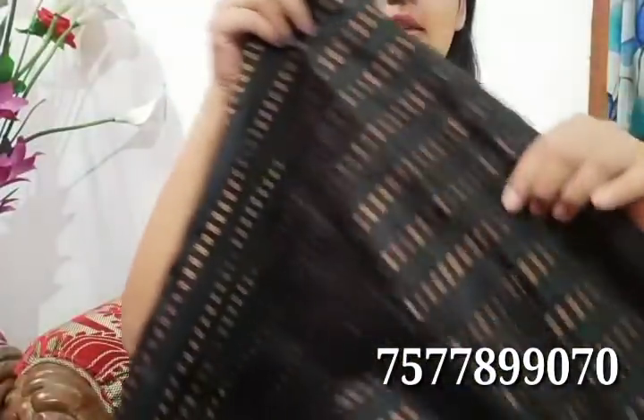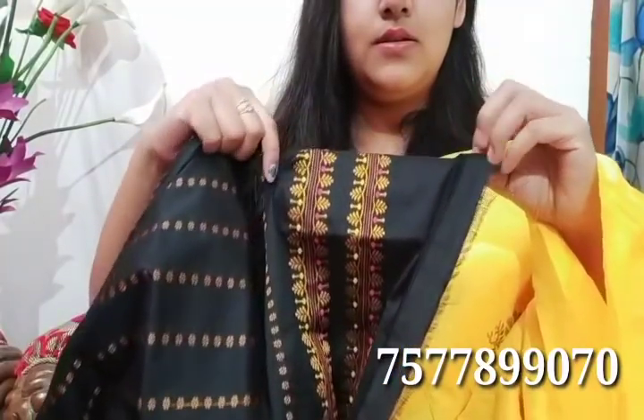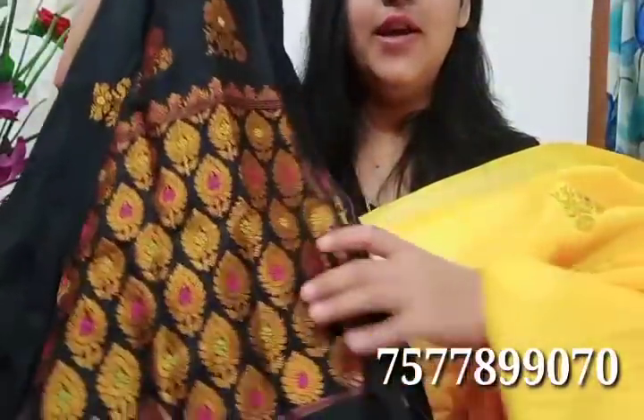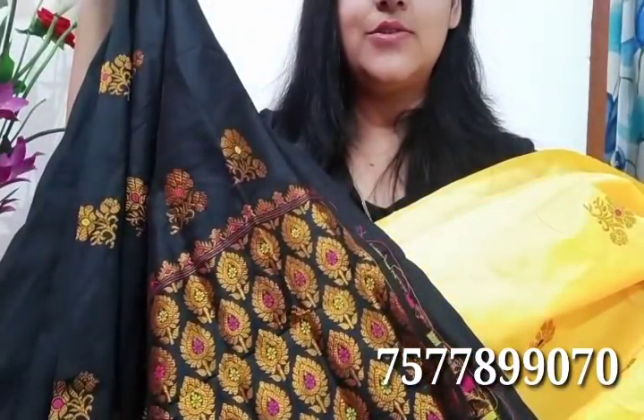First, we will put a blouse piece here. This is a blouse piece priced at $2900. If you want to put a blouse piece here, you can work with it. This is a mixed paper blouse piece — a combination of the blouse. $2900 is the blouse piece price.